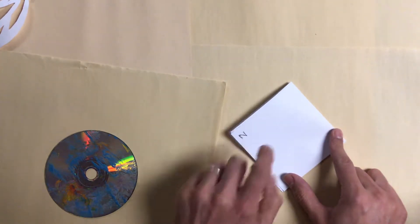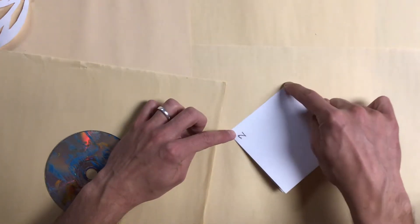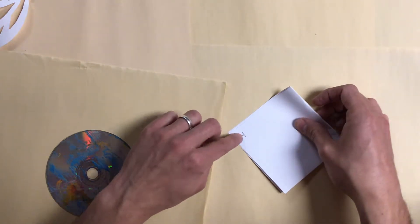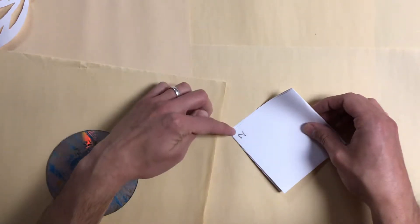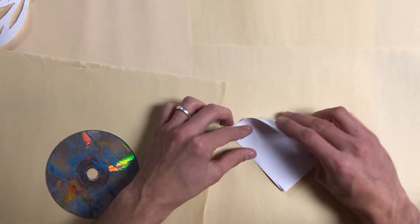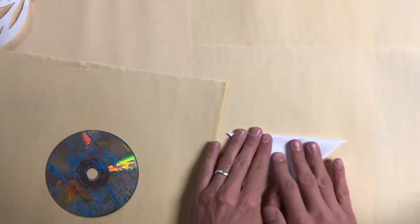What I'm going to do is fold down this top corner to the bottom corner, just like this — not the two, the two stays there. I'm going to fold this top corner to the bottom corner. So the two is over here on the left side. I'm going to pull this top corner down to the bottom corner, just like that, making a triangle.